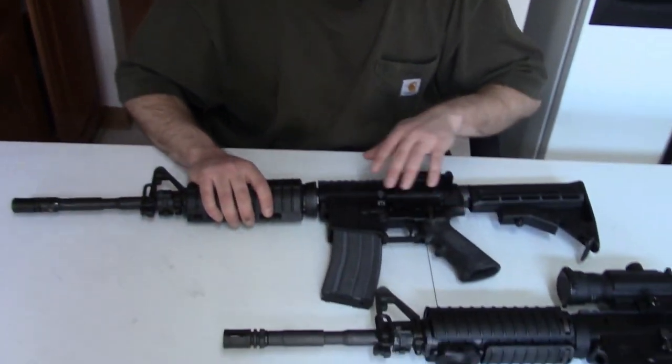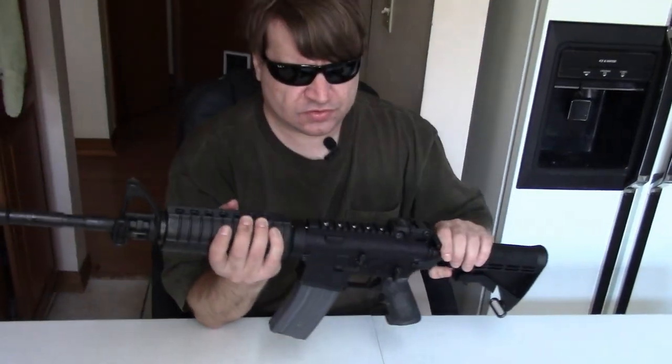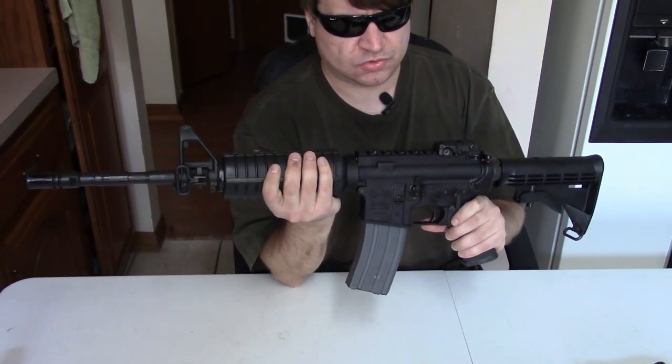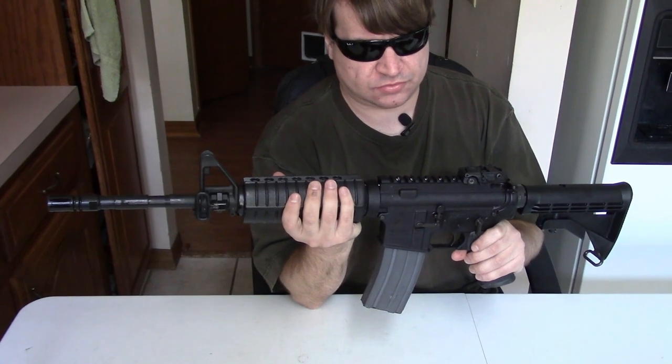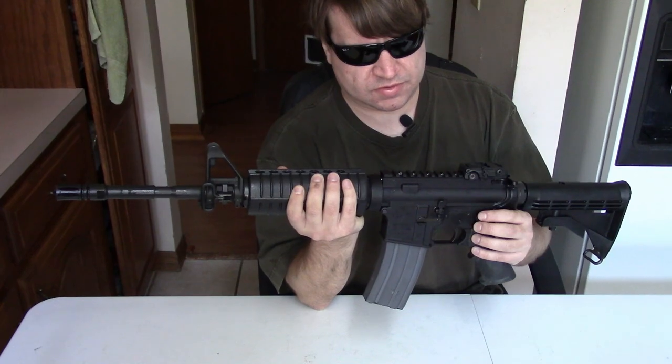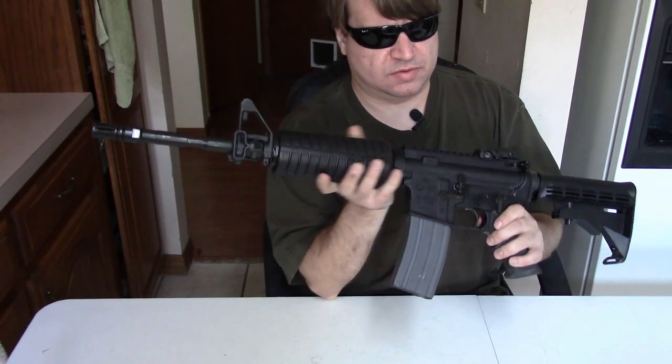Hi, this is Misha, and I have a new variation to show you today. At first, this probably looks a lot like your standard Colt LE6920, and it is, but it also has a very unique barrel assembly.